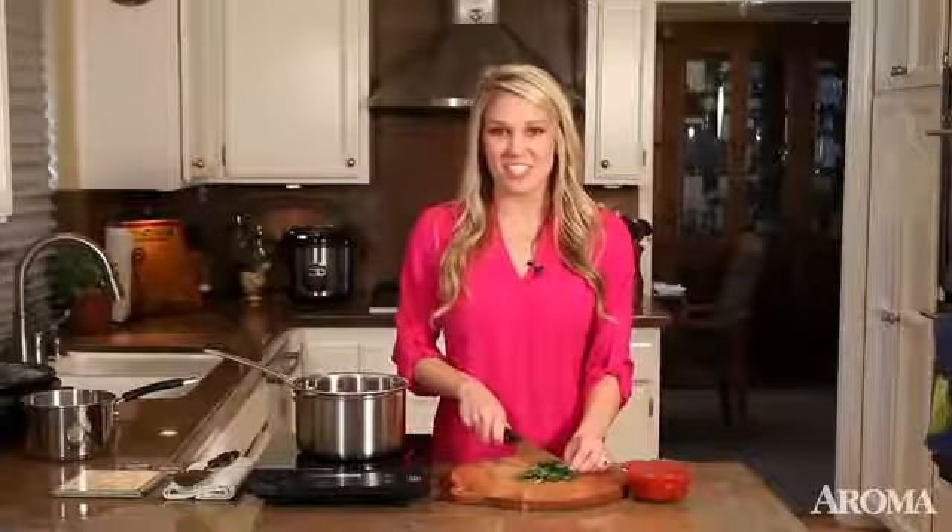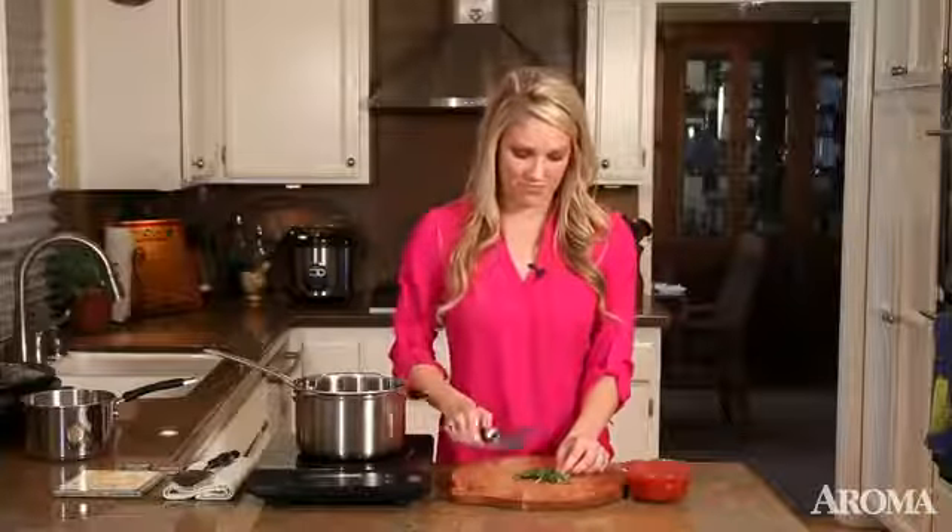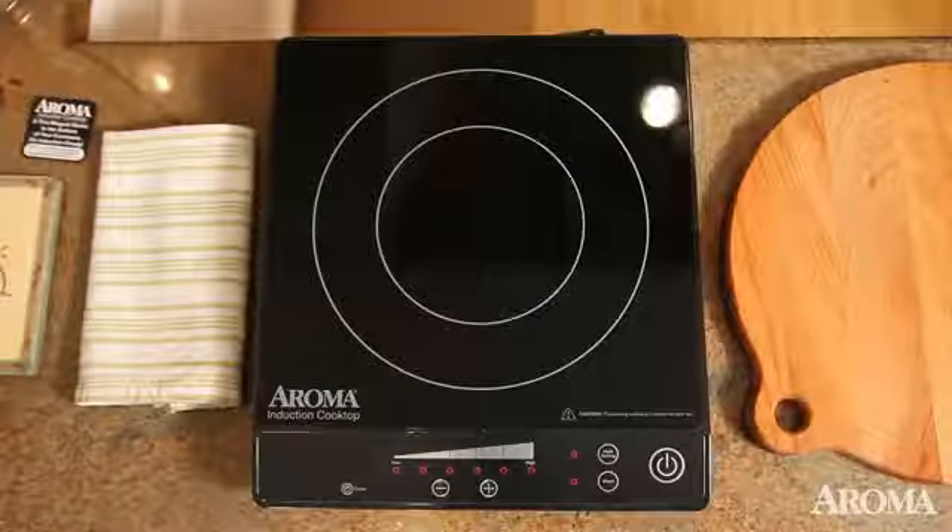Hi, I'm Brittany and welcome to my kitchen. It can be a struggle to get dinner on the table night after night, but with the Aroma Induction Cooktop, I make it happen.